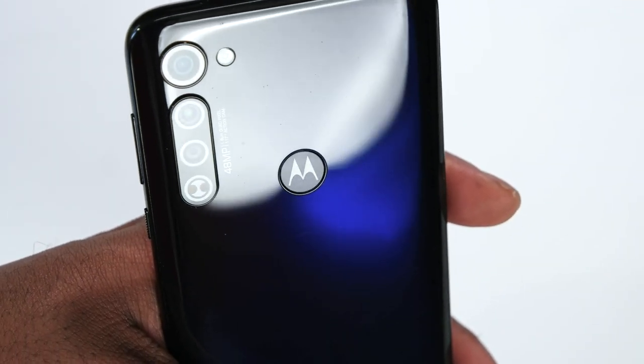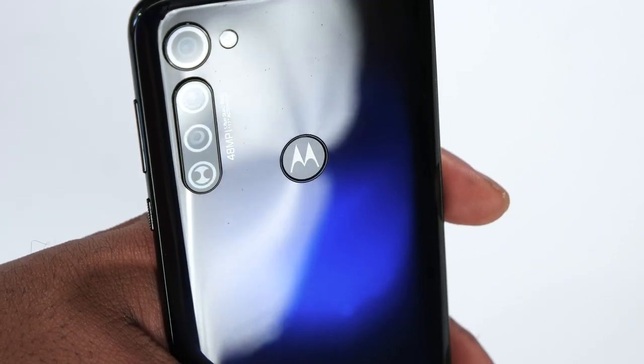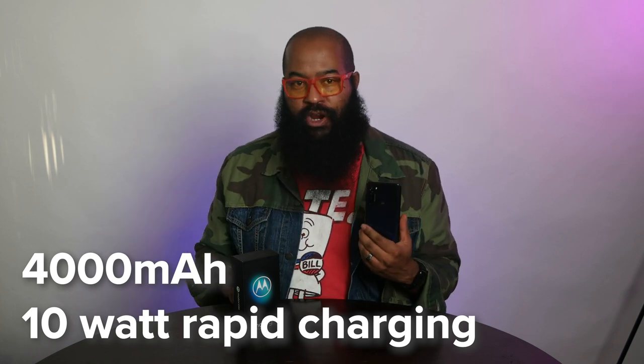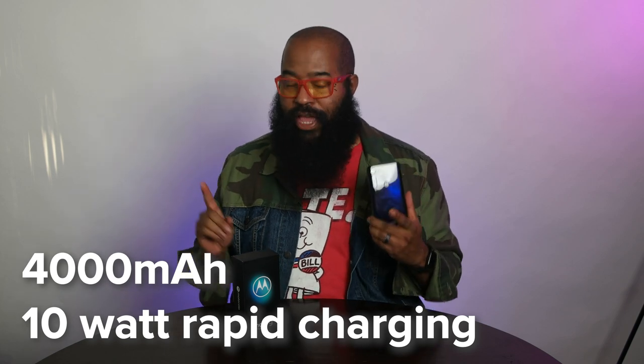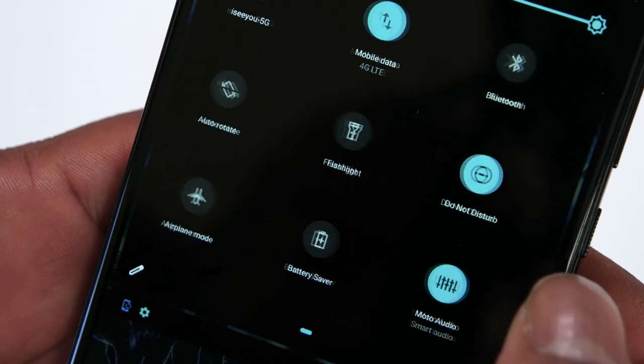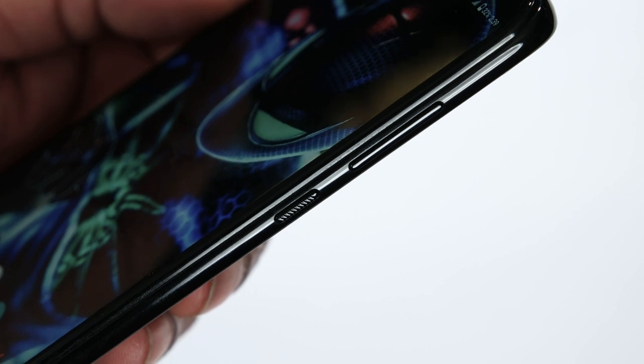The back of the phone is where you'll find the fingerprint scanner, which worked consistently in my experience. Somewhere under that, you get a 4,000 milliamp-hour battery featuring 10-watt rapid charging, and the phone actually comes with a 10-watt charger. This version of rapid charging will only get you to around 25% in 30 minutes, but it's better than 5-watt charging. No wireless charging at this price point, but you do get solid 6000-series aluminum components in the body of this phone, which makes it feel like you'll be finished with it before it's actually finished working for you.